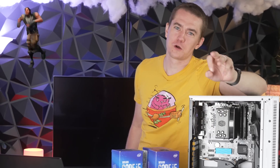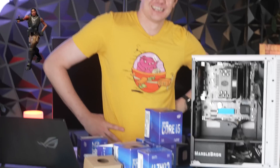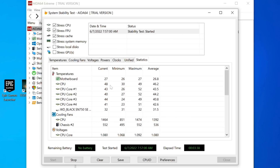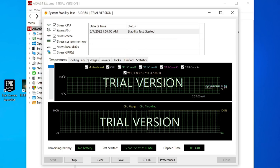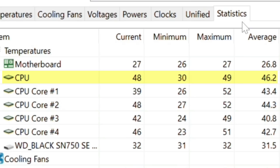Whoever loses has to learn how to do the default Fortnite dance — whatever that movement is. I'm not looking forward to it. As a quick baseline, we have a CPU benchmark running with the Cooler Master cooler and we're averaging 46 degrees Celsius.